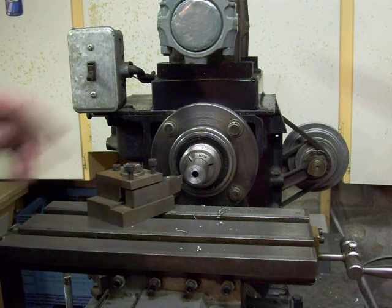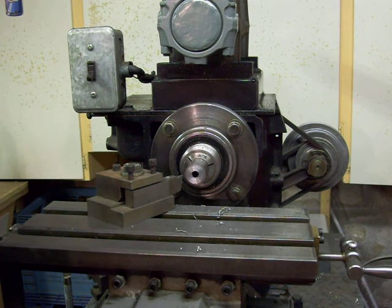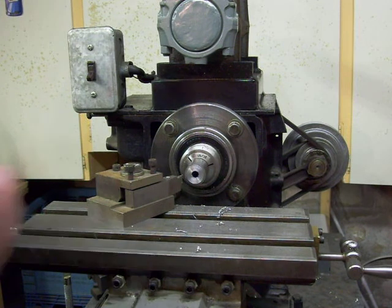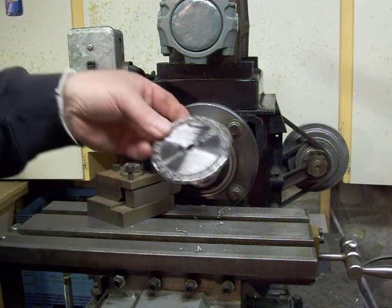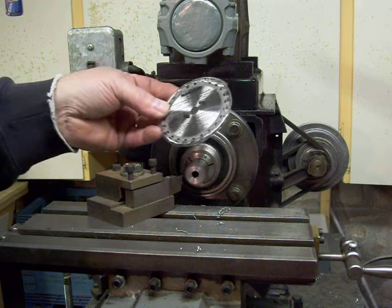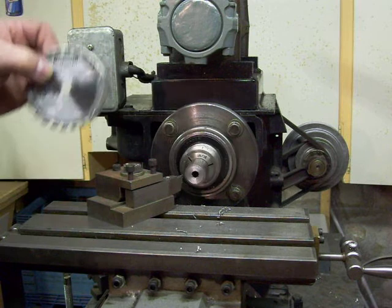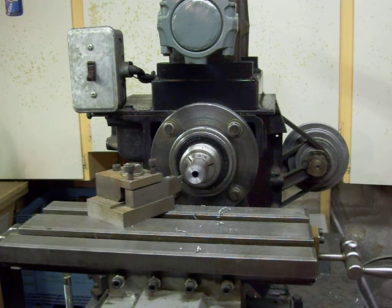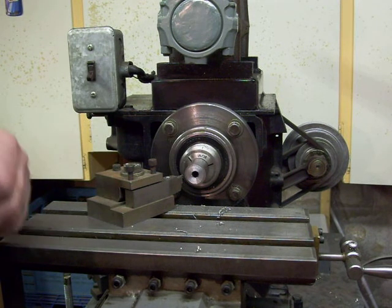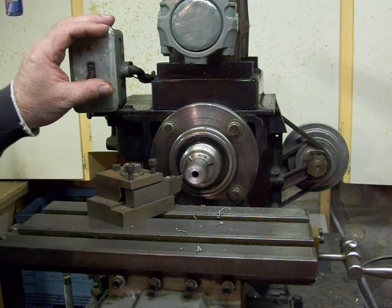It doesn't really matter what height it is because you've got height adjustment on your milling table anyway. This was at one time an arbor for something long since past — got it out of the scrap box — but I find that I need an arbor for a little job. I've got here a carbide blade that came from one of those biscuit joiners and for aluminum it works very well, but I need an arbor to mount it on for a slitting job on my latest project. So I'm going to modify this arbor so it'll hold the biscuit saw, and we'll just get going with it — you'll probably be surprised at how well it works.